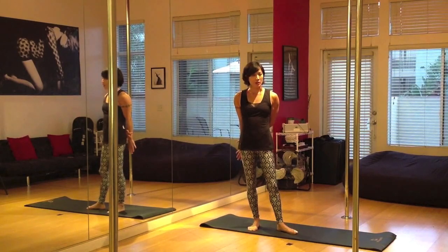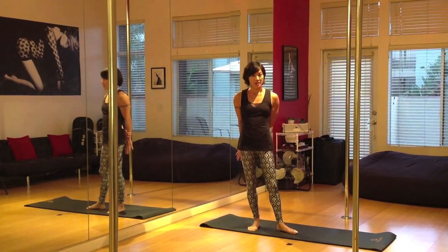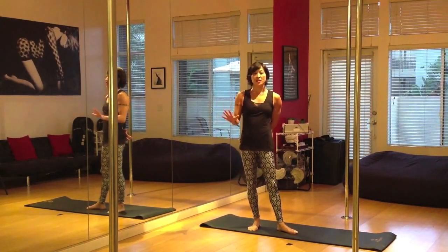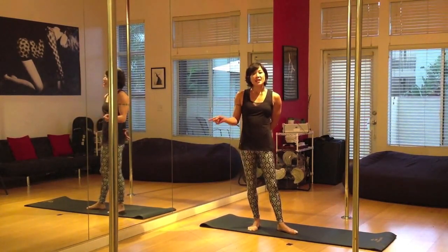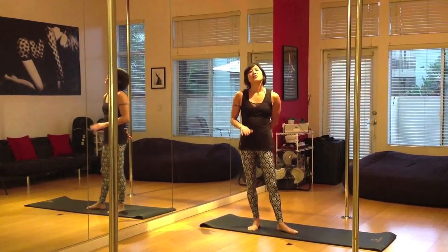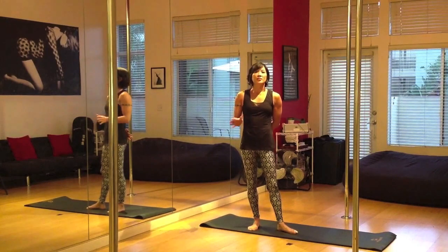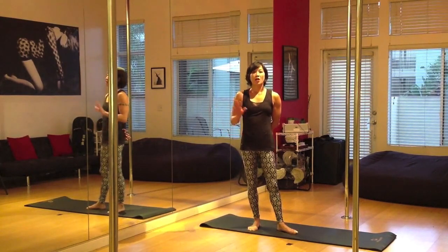We're going to start really gradually. For the first week we're just going to be practicing holding our handstand against the wall, and we're going to increase the length of time by 5 seconds every day. Day 1: kick up, hold for 5 seconds on, 5 seconds off, 5 rounds. Day 2: 10 seconds on, 10 seconds off, 5 rounds. Day 3: 15 seconds on, 15 seconds off — so you get the idea. By day 7 we'll be holding for 35 seconds on, 35 seconds off, for 5 rounds.